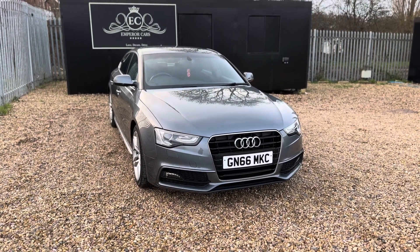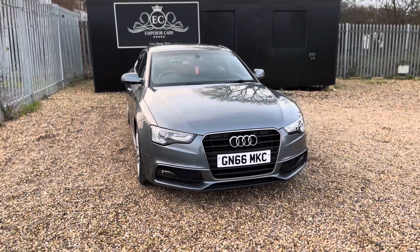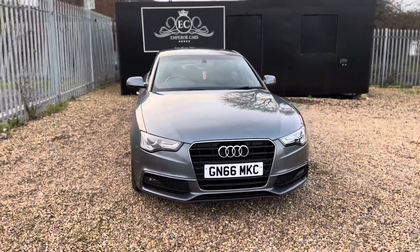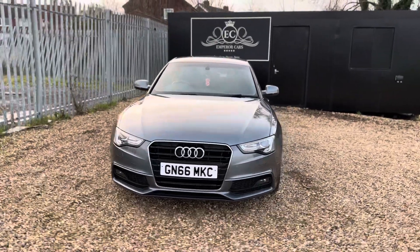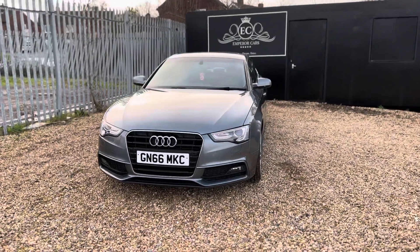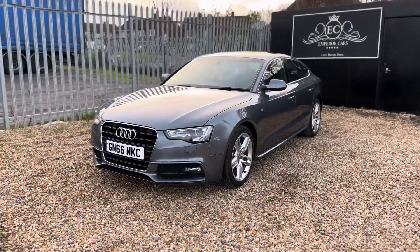Good afternoon, ladies and gentlemen. Thank you for viewing this Audi A5 S-Line TDI with Emperor Cars. In this video I'm going to tell you a bit about the car. First and foremost, I'll talk about the condition on the exterior and the interior, and hopefully you'll be able to see for yourself in this full HD 4K video.